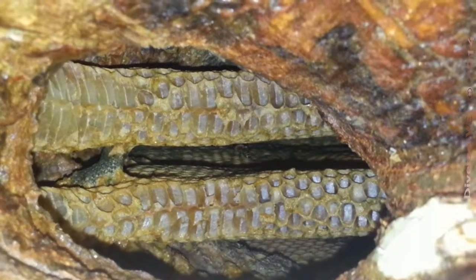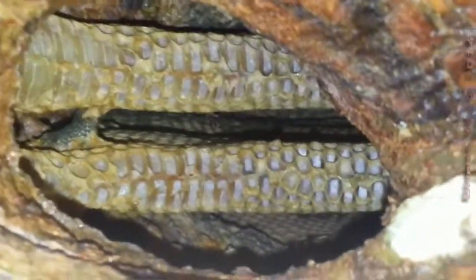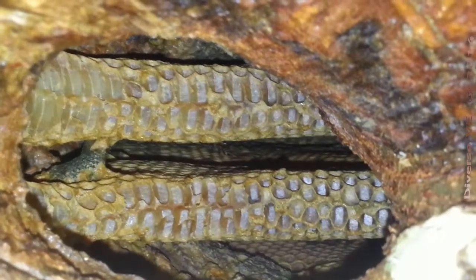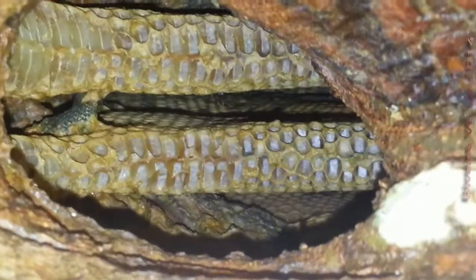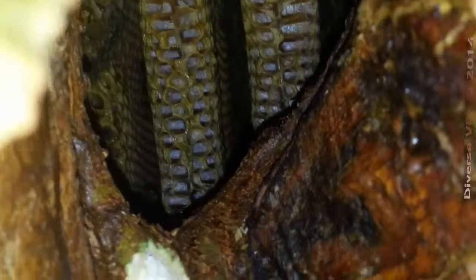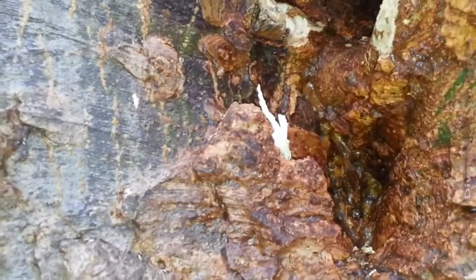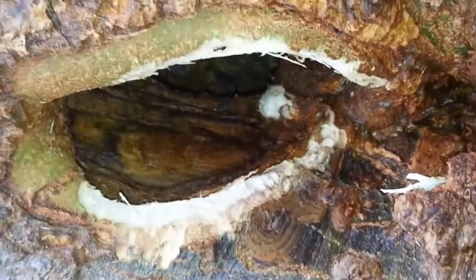The honeycomb goes — oops, the ladder is moving — I would say about two feet deep, approximately. All we need to see for now I guess, and this is what kind of worries me: these pieces of wood, like some animal is trying to really rip this nest apart. Hopefully they won't succeed.